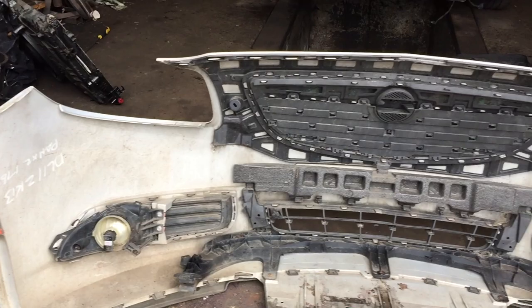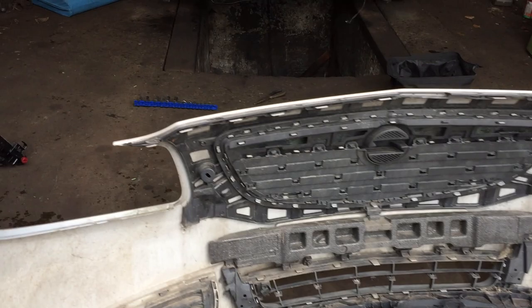Hello everybody, so this is how to remove the front bumper from a Vauxhall Insignia. This is the 2011 SRI model.